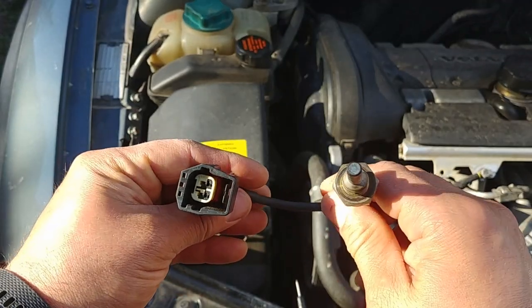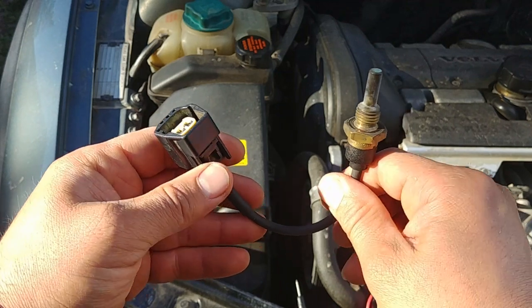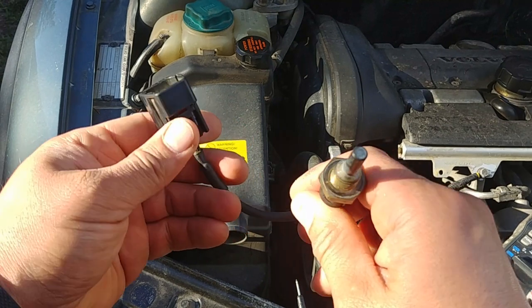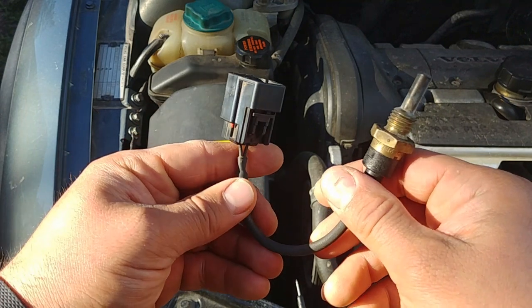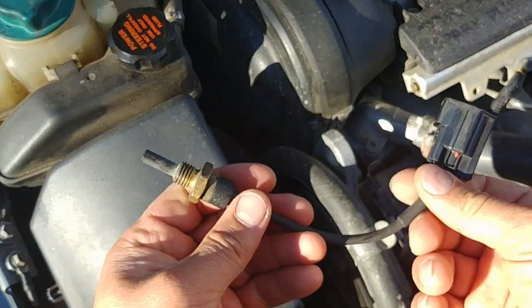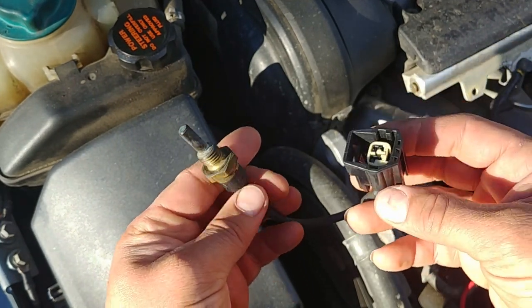Thank you for stopping by, dear friends. If you are watching this video, it means you might have a P0115 engine code, which means engine coolant temperature sensor circuit malfunctioning problem. Most likely that's a faulty sensor or wiring down to the sensor.